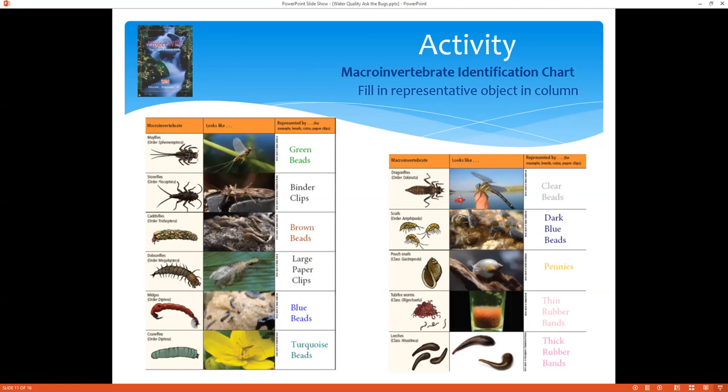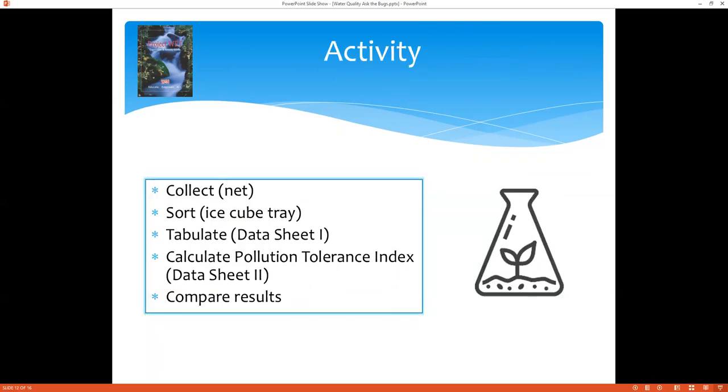We've often seen a lot of these when we're by a streamside. Most people have seen a dragonfly, snails, maybe some different worms, and other little scurrying things in the water. This would be a great assignment to give your students, or to do on your own — research one of these types of macroinvertebrates, do a little report on what they are, the varieties found, and particularly those that might be found in Hawaii and our islands. Once you have that set up, we'll move on to the main activity: collecting with our net, sorting using our ice cube tray, and then doing tabulations with our data sheets.